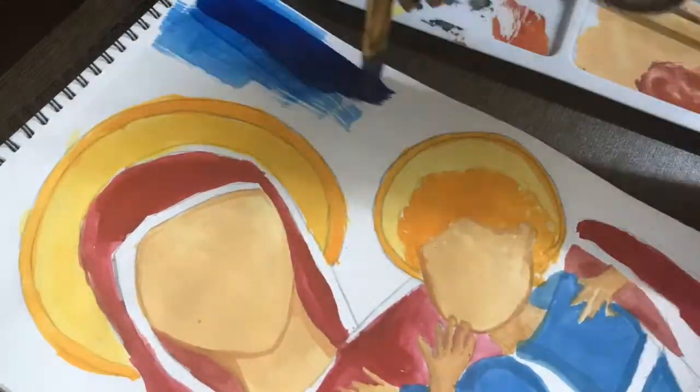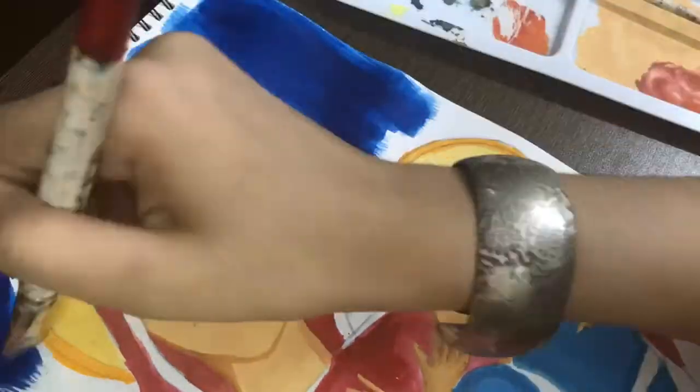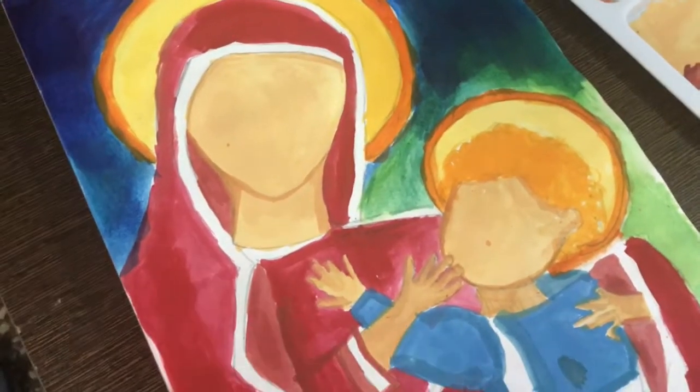For the background, I used Prussian blue and mixed lemon yellow with it so that we have a greenish color. Our background is also done, friends.